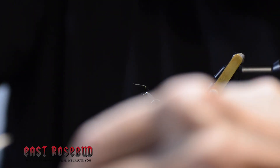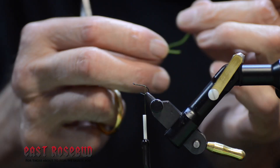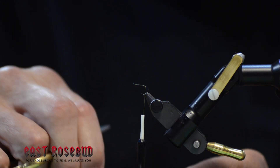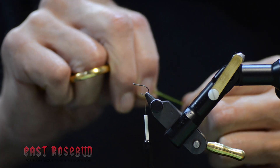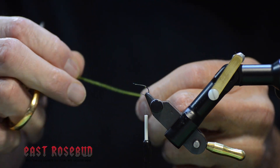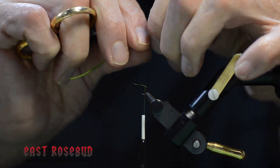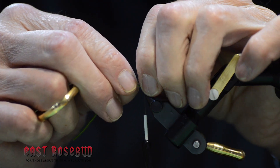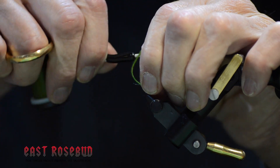Then I'm going to take a piece of this magic dub. You can vary the tail length as long as you'd like. I'm just going to make it about a hook shank in length. And tie it down.